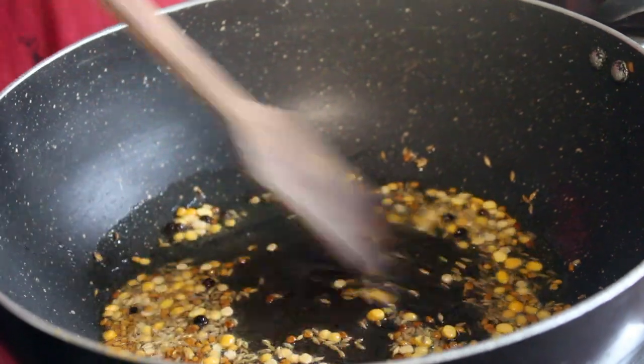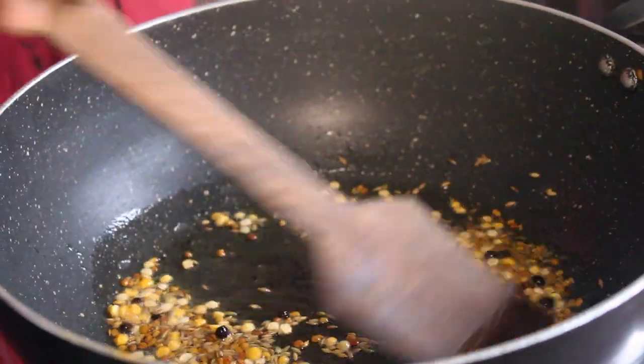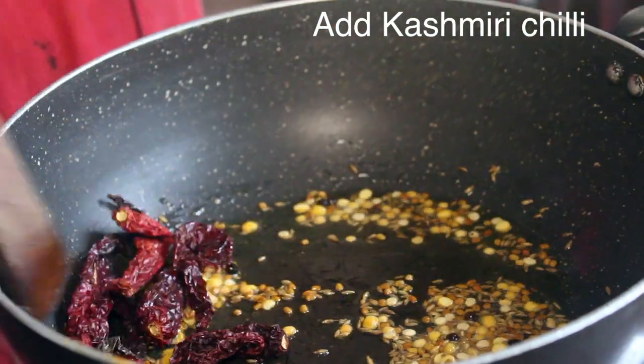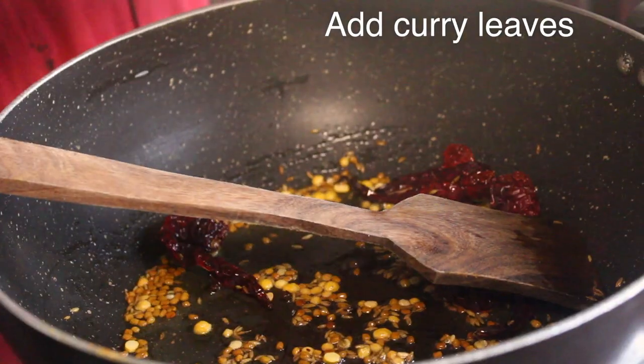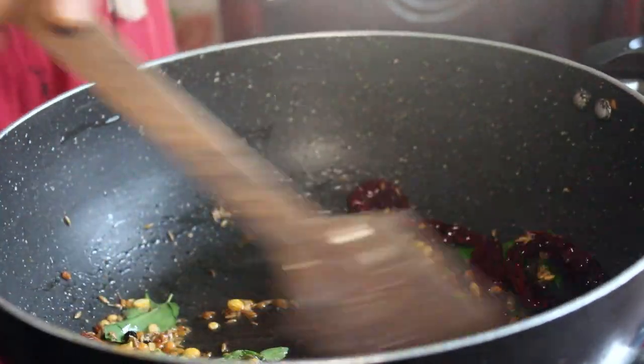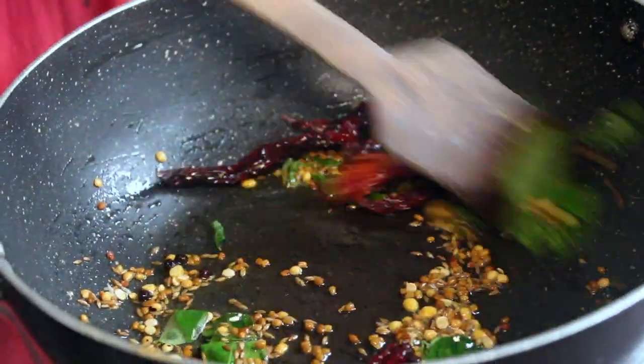It's very colorful. I'll put it in here. This is the option. Now let's put it in here.